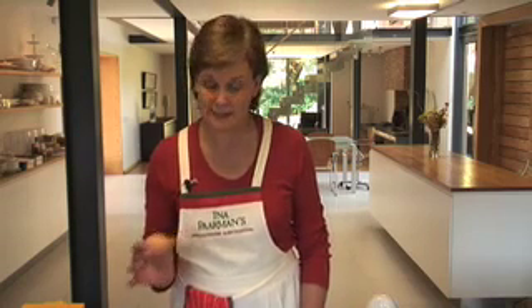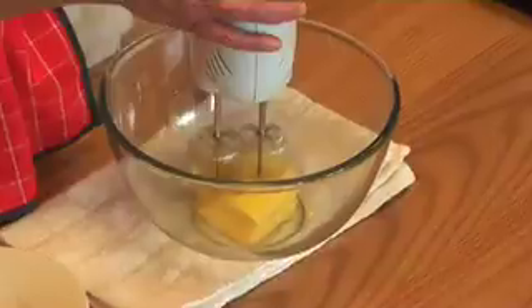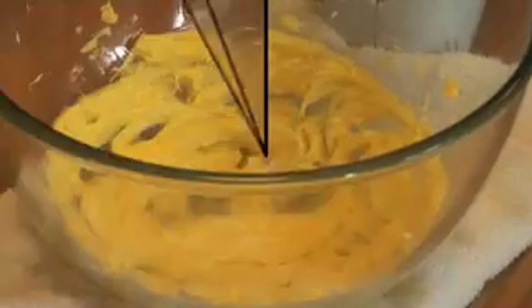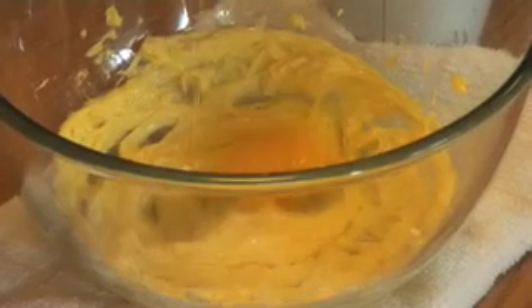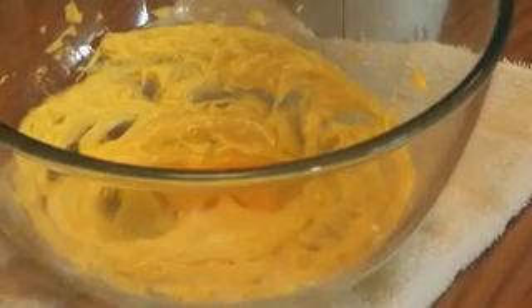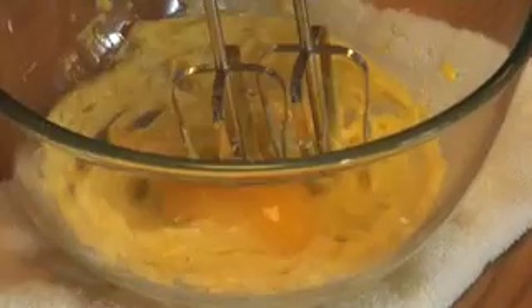The egg should be at room temperature, but if you've forgotten to take it out of the fridge, it really doesn't matter. So what we're going to do is cream the butter. When you're using eggs, we always use extra large eggs for baking.